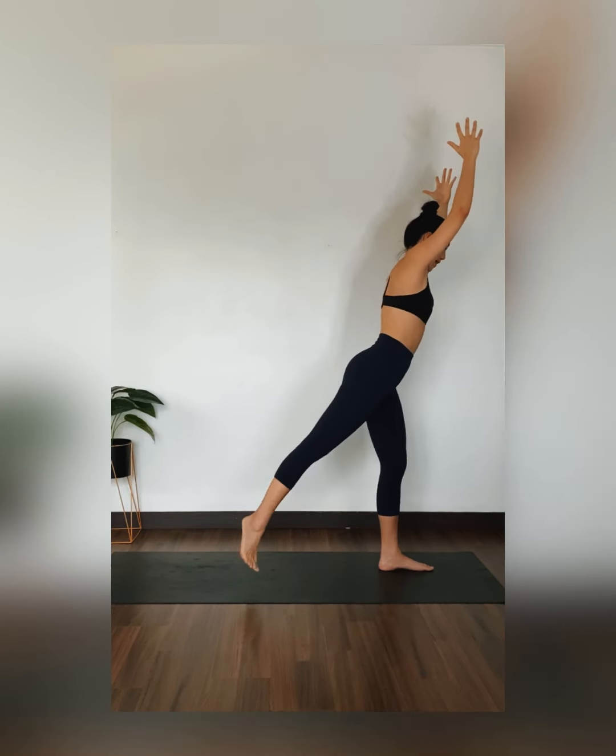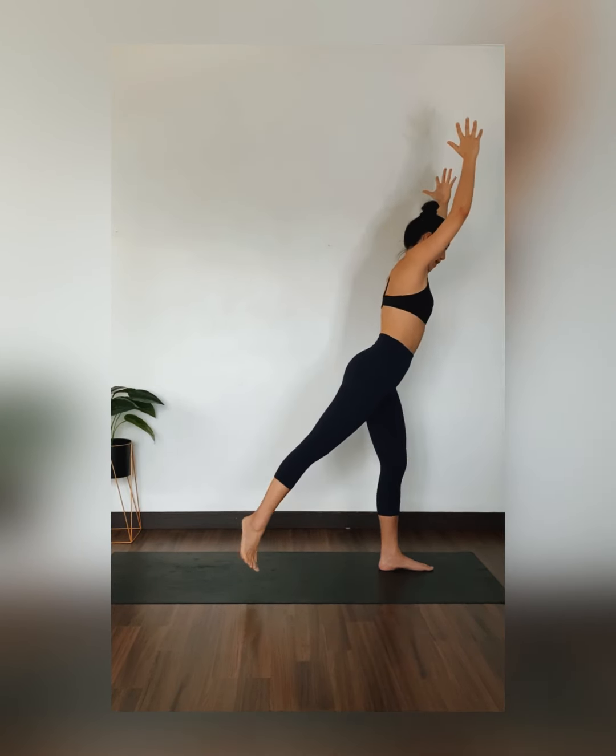Step your right feet towards the back of your mat. Micro bend in your front knee. Inhale, exhale. Lie both of your elbows towards the side for a back bend. Reach your chest towards the ceiling. Gaze up. Feeling this back hamstring stretch and your chest opening right here. Inhale, exhale. Inhale, mountain pose. Step right back up.